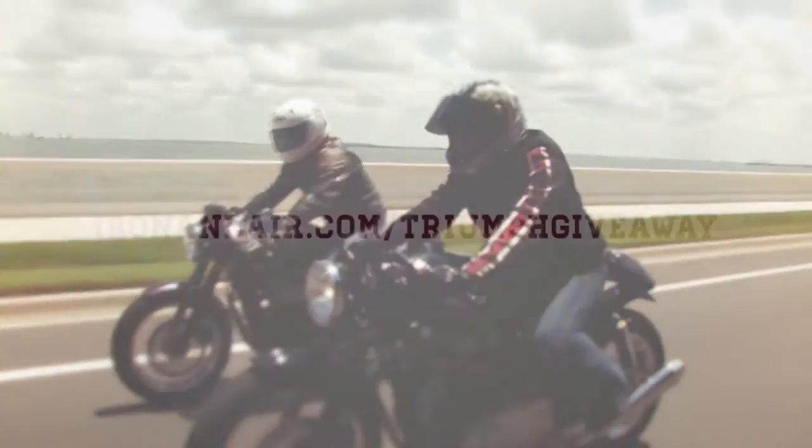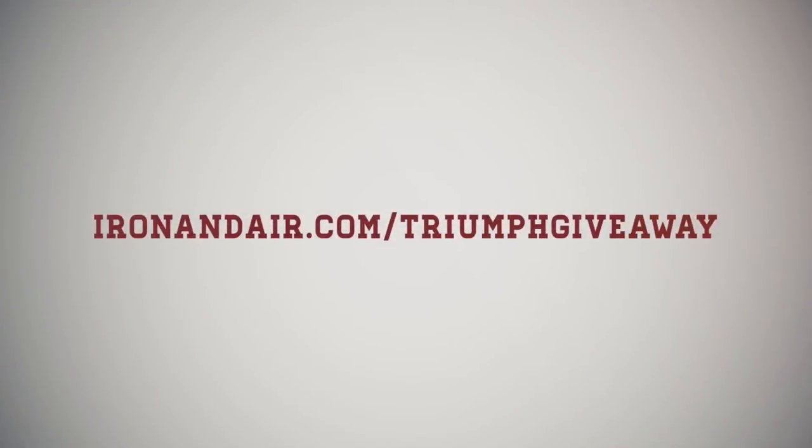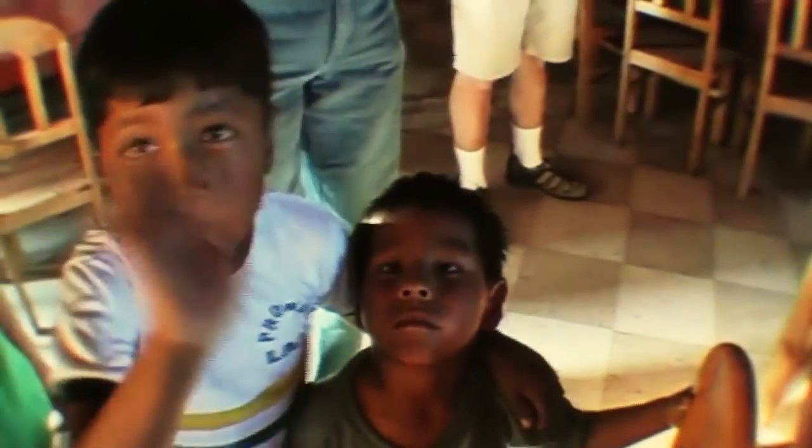Then when you're done, head over to ironandair.com forward slash Triumph giveaway to register for the bike. And if you're feeling generous, donate a little bit to the kids out there at the Wellspring Foundation, help them find a home. Thank you.